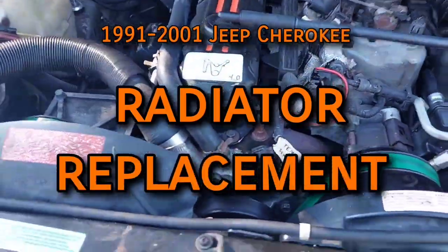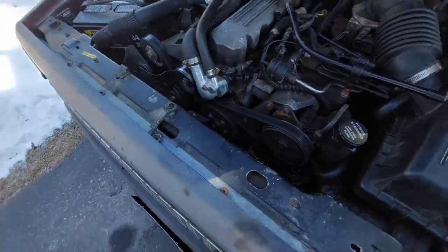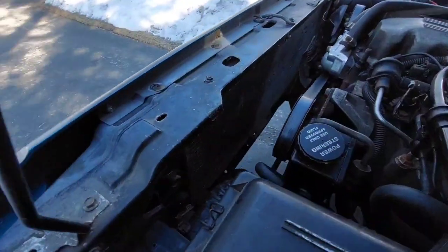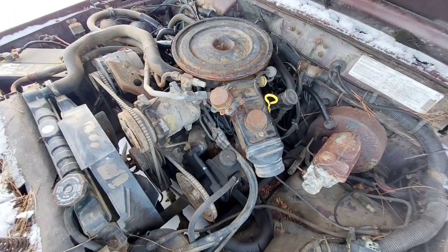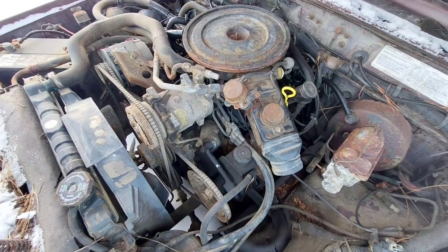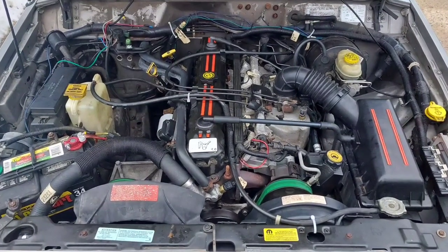On 87 through 90 models it's the exact same process, aside from the way the system is refilled due to not having a radiator cap. Models with other engines have a bit of a different setup, so this video only applies to 4-liter equipped Cherokees.